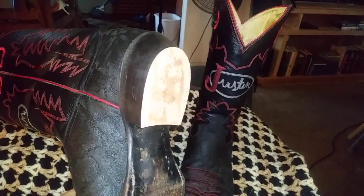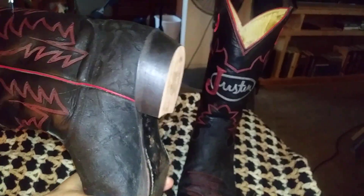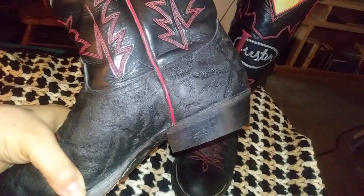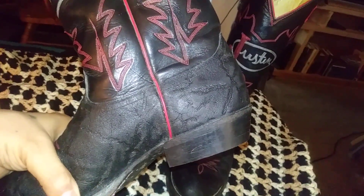Like I said, I removed the heel lift pads or whatever you call them, and here's a better look at the elephant print.